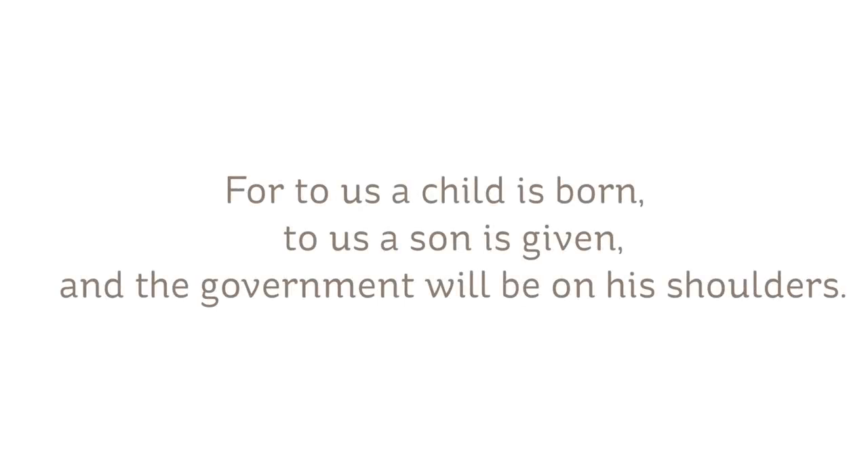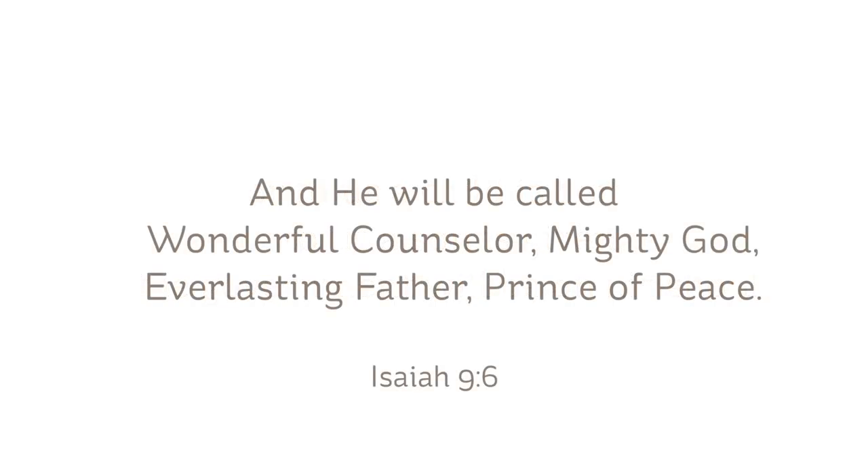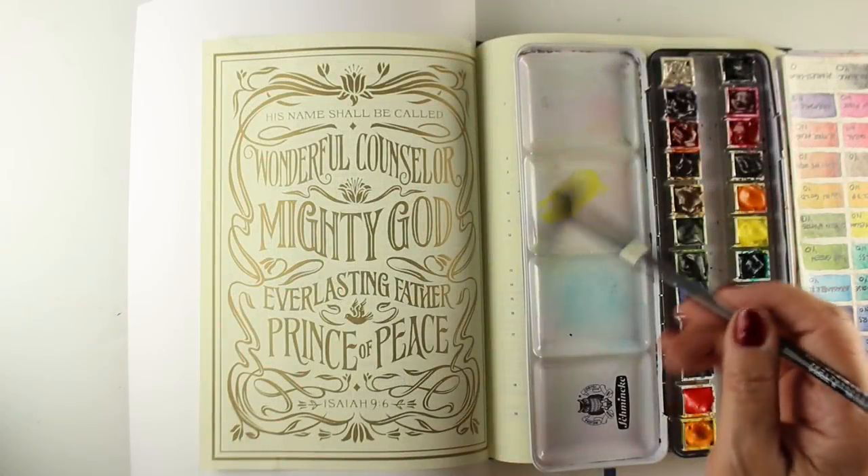But we're going to look at Isaiah 9:6. 'For to us a child is born, to us a son is given, and the government will be on his shoulders. And he will be called Wonderful Counselor, Mighty God, Everlasting Father, Prince of Peace.'